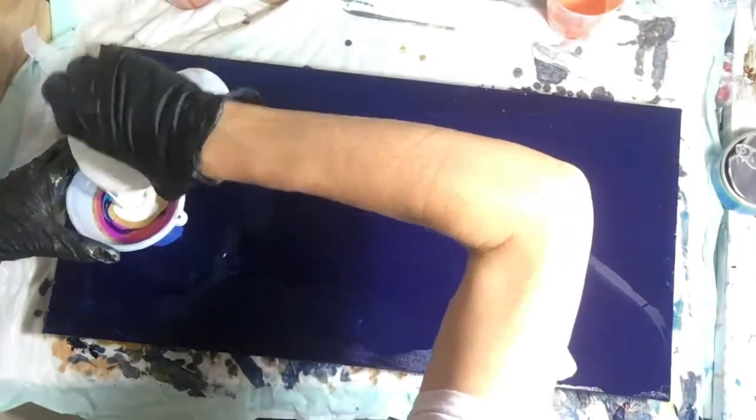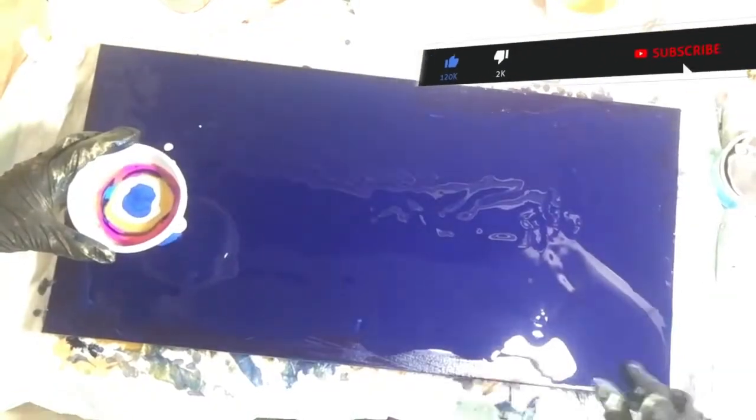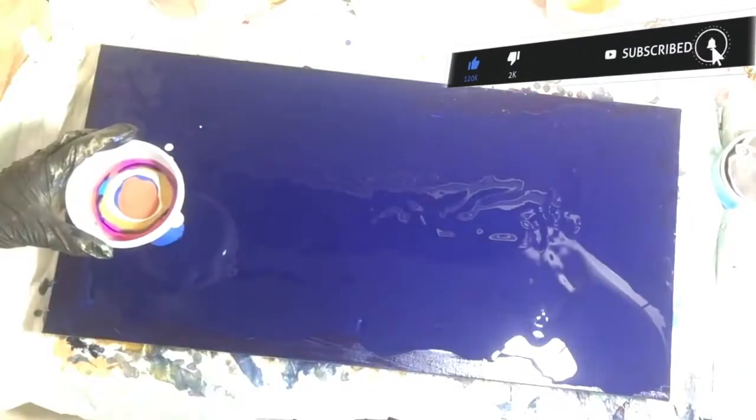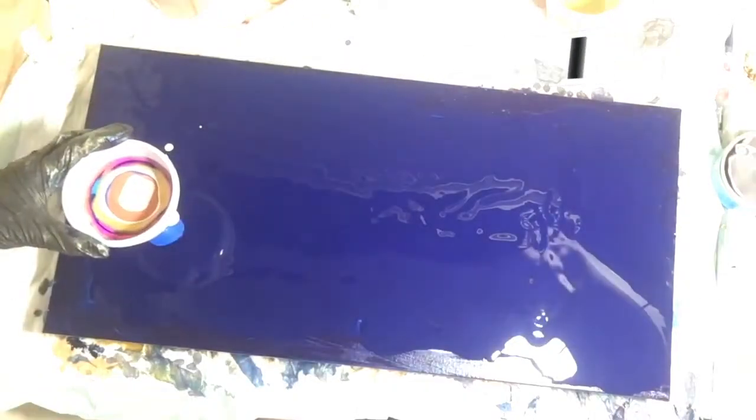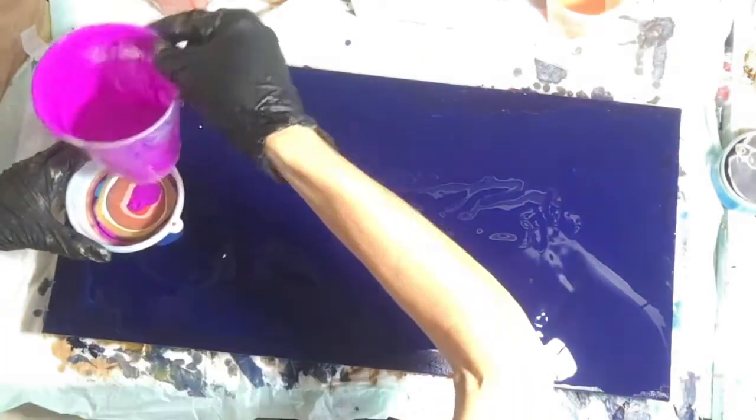That is 24 Karat Extreme Sheen by DecoArt. The white is Artist Loft flow white, and the other colors honestly I don't really recall. I'm sure there's an Arteza color or two somewhere in the mix.